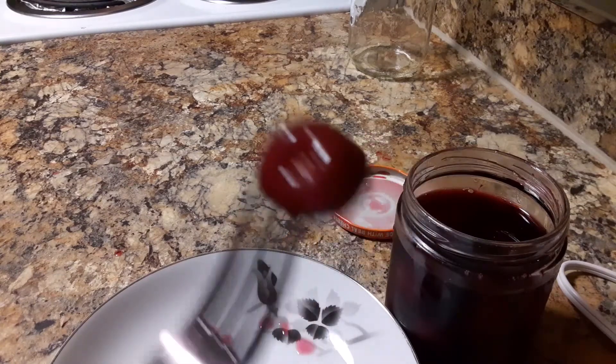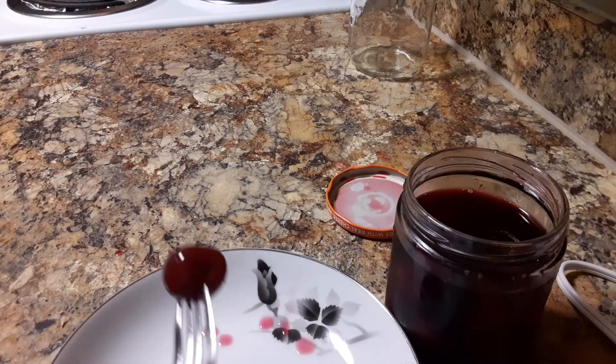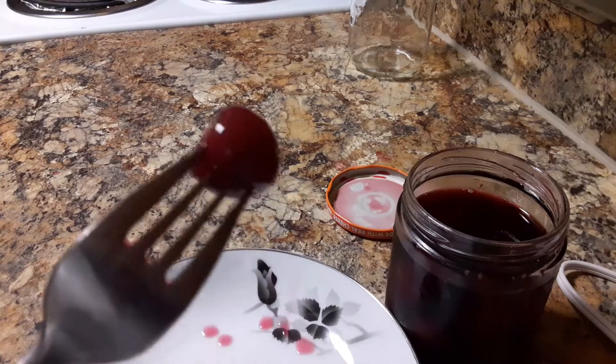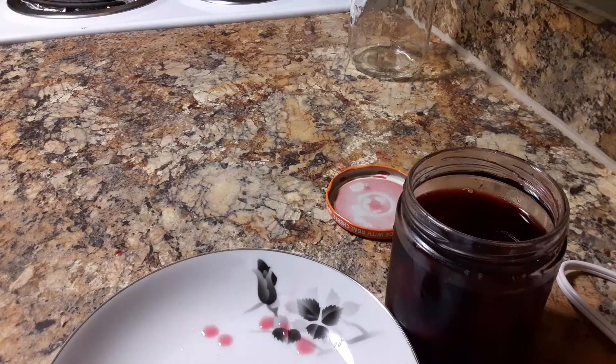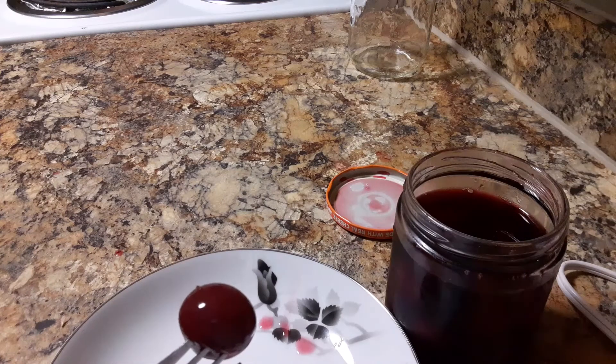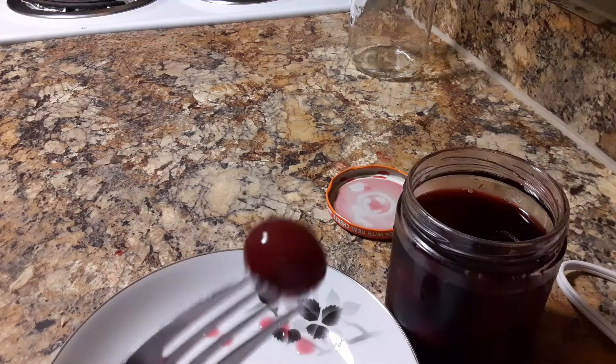I didn't expect them to be as firm as they are. I think I'm going to can them with the pit in them all the time because these are nice and firm. When I canned them without the pit, they became kind of more squishy.